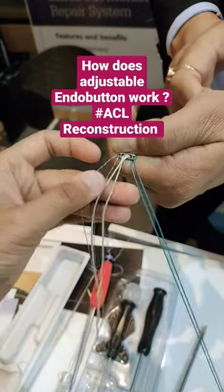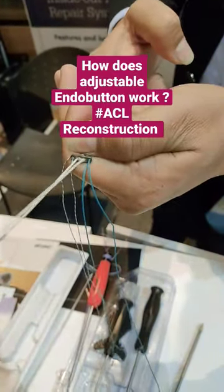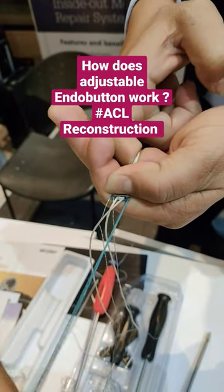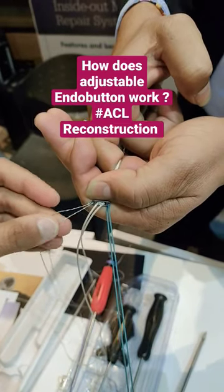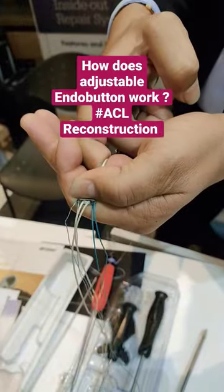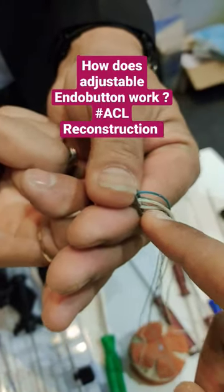Then you need to pull the white toggling thread so that the graft will come inside. So here: green is the leading, tiger is the flipping, and white is for the toggling. You can see the graft coming towards the end of the tunnel.